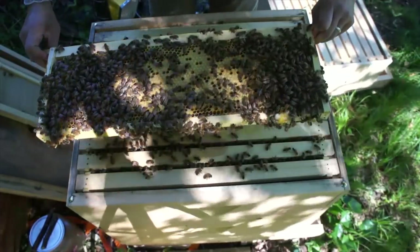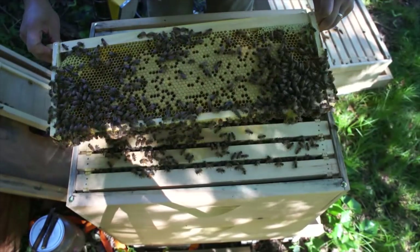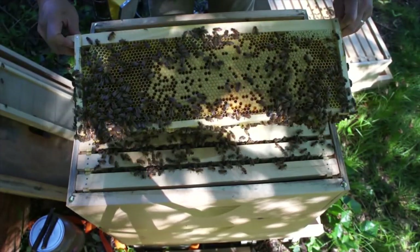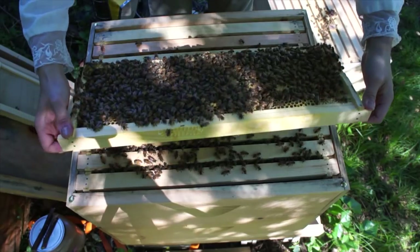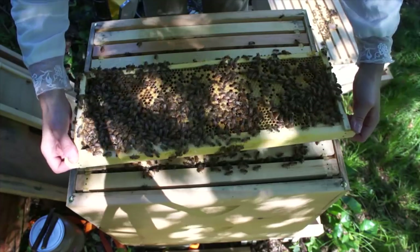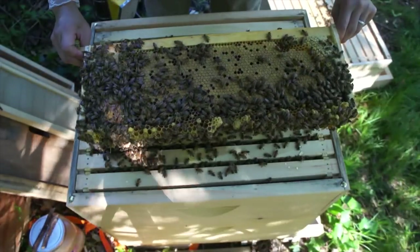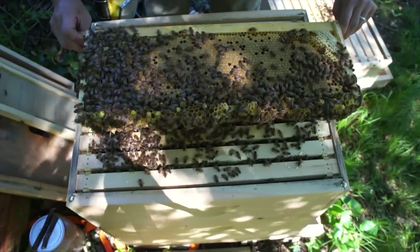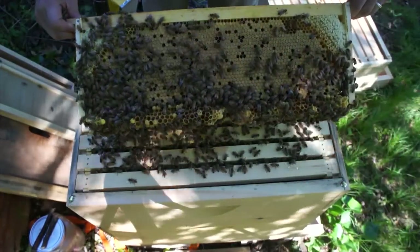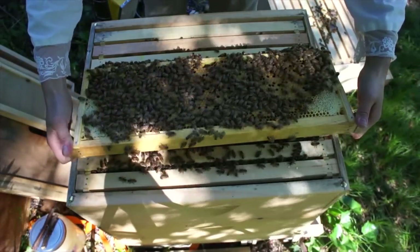That is a nice brood pattern. It's capped brood surrounded by developing brood. Don't see my queen. Very good brood pattern — nice and solid. A little bit backfilled, but that is a nice brood pattern. Don't see any queen cells on the bottom. That's good. And then we see honey on the outside. Great.